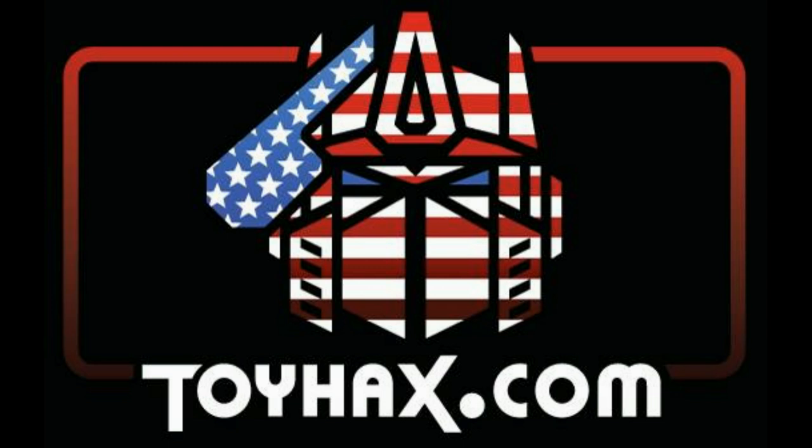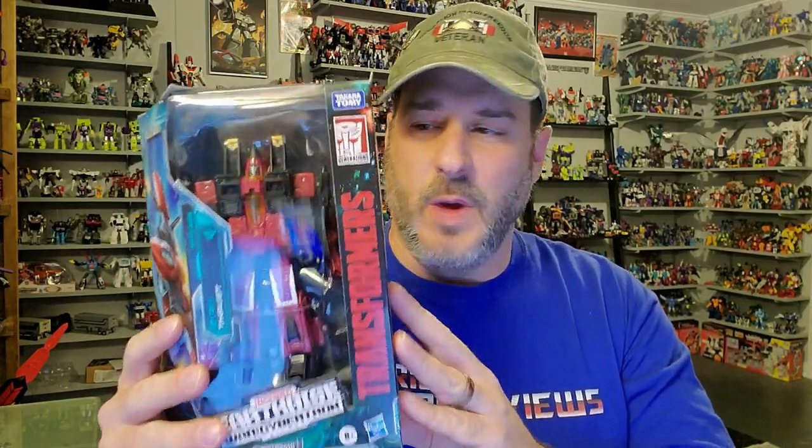Now, on to the review. The featured bot in this video is the brand new Transformers War for Cybertron Earthrise Target exclusive Thrust. I pre-ordered this guy back in October, and after multiple delays, he is finally in my hands. I was really starting to worry because I was seeing all over Facebook that they were finding him in stores, but my order kept getting delayed. And then finally I got that email that he is on the way. I am so thrilled to have all of the Earthrise Seekers now in my collection.